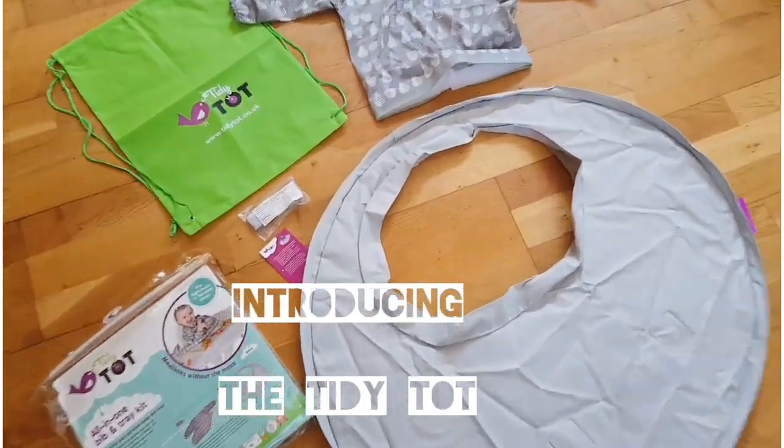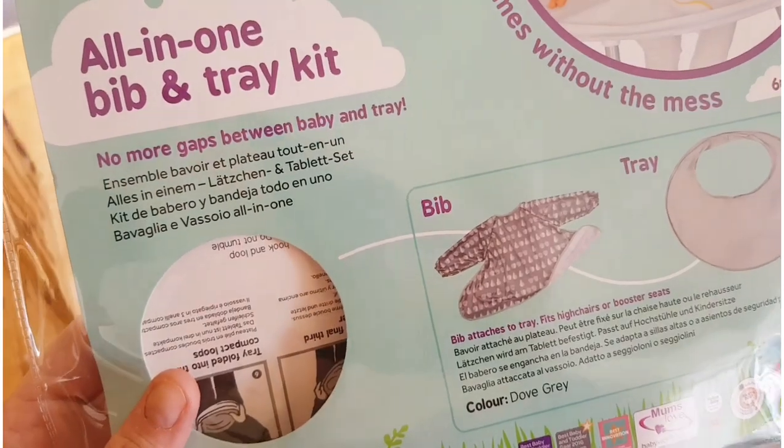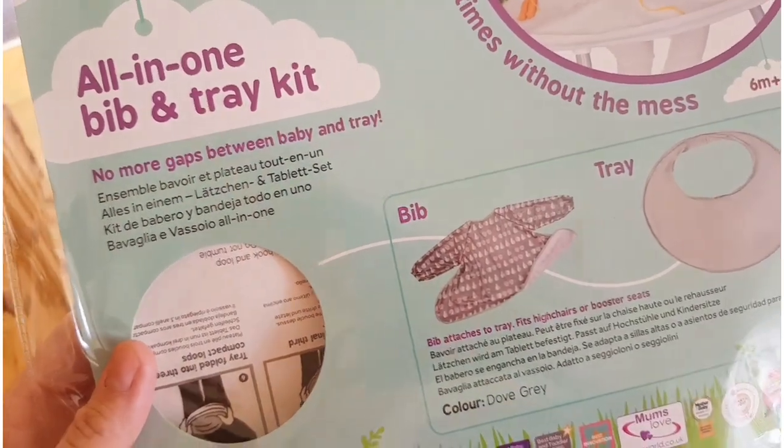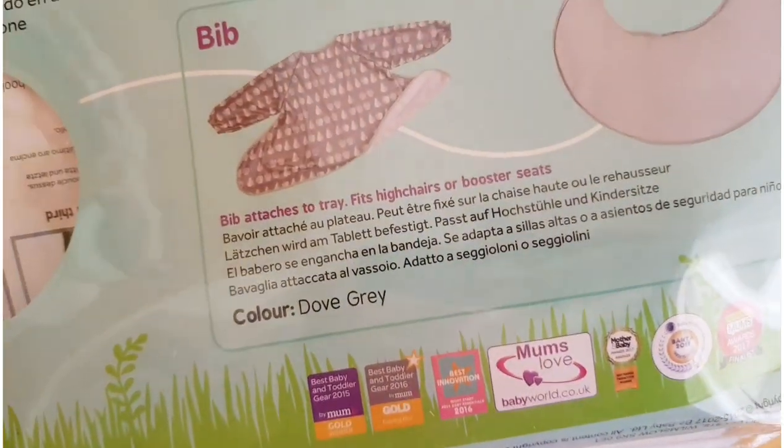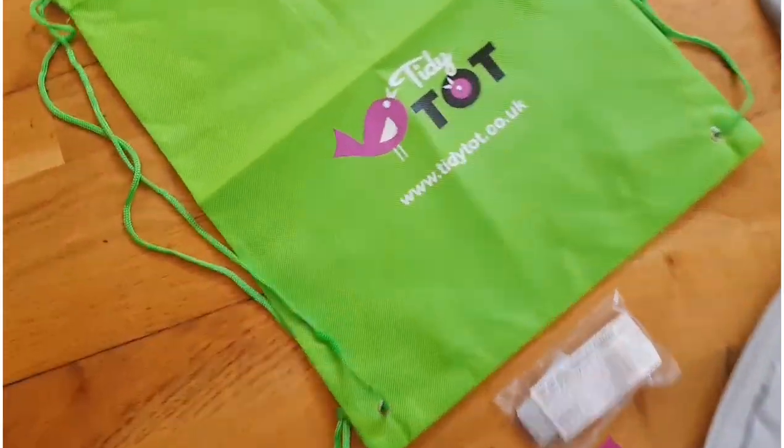So this is the Tidy Tot. It's an all-in-one bib and tray kit. The plan is to have no more gaps between baby and tray, therefore no mess. The bib attaches to the tray, fits any high chair or booster seats, and it comes with a cute little bag.